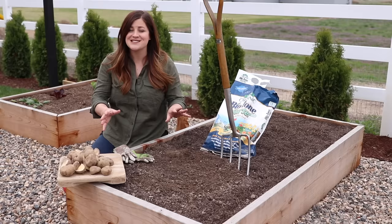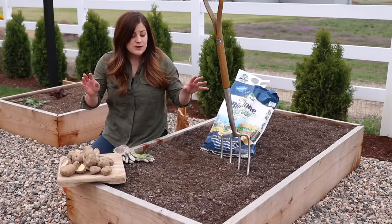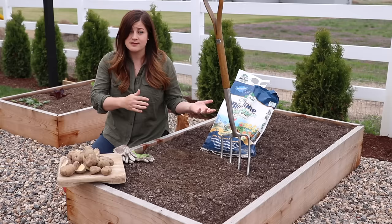Now is a perfect time to get them in the ground. They like to be planted in the cool spring temperatures. So the first step is finding a spot that receives a lot of sunlight — at least six to eight hours, preferably all day sun if you can swing that. This is the raised bed where I'm planting mine and it does get all day sun.